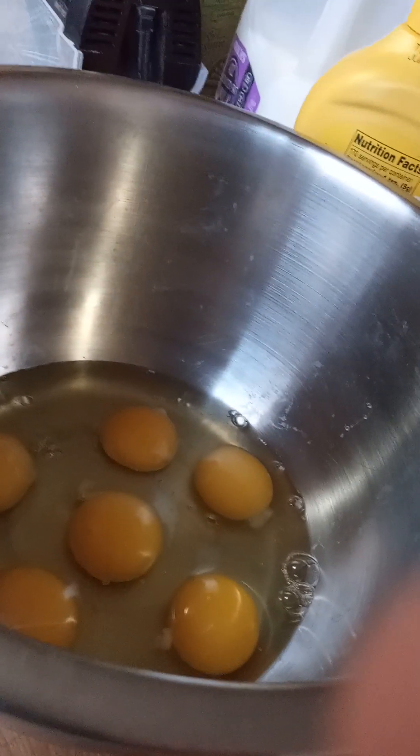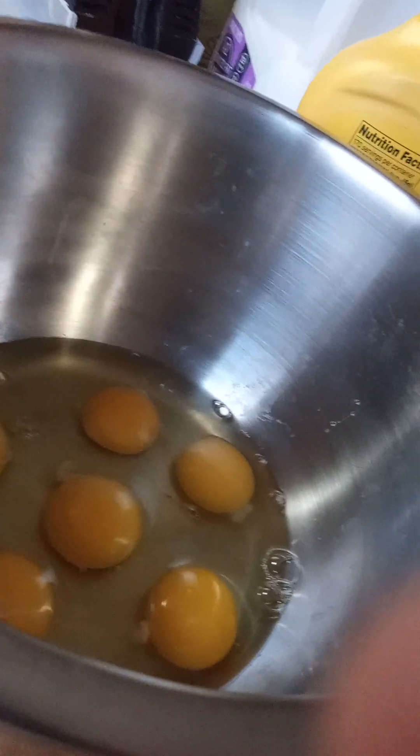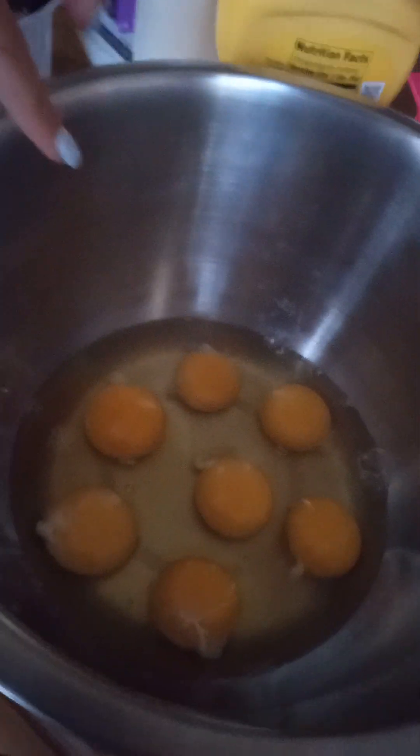On to the next egg. Whoa, look at that - it's already dripping. That was a weird crack. How many do we have in here? We have six in here, two more to go. Next egg - all right, one more egg. And the last but not least - eight eggs. One, two, three, four, five, six, seven - yes, this is our last egg.